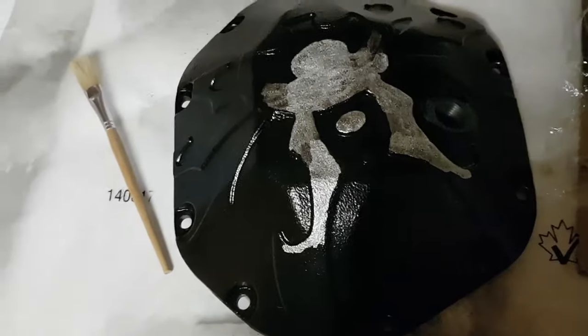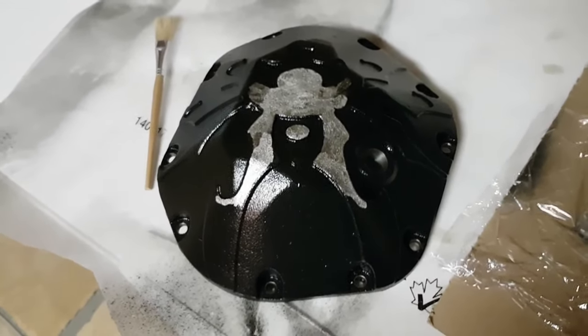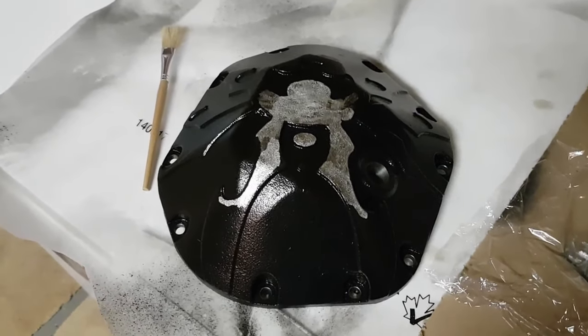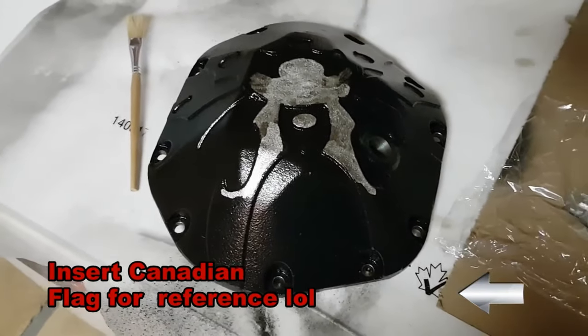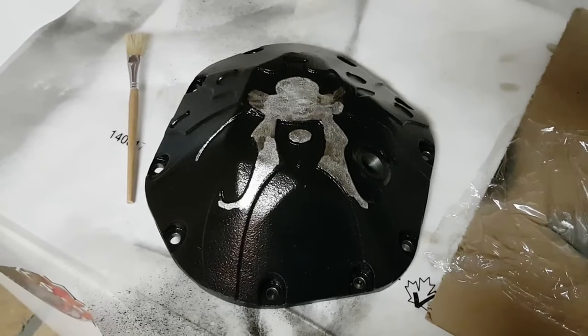I know a lot of guys probably sand it first, but for my last one I didn't even sand it — I just painted over top of the powder coat and honestly it still holds up. It went through a whole winter up here in Canada and it was fine. I'll get some more video in a bit — I need more sunlight so I'm going to open the garage door.